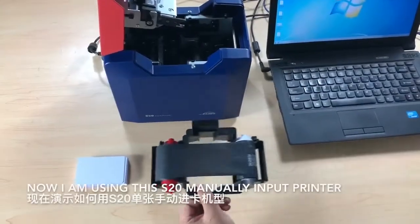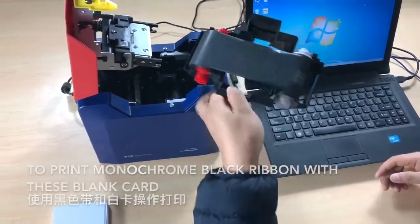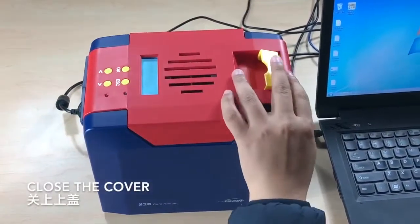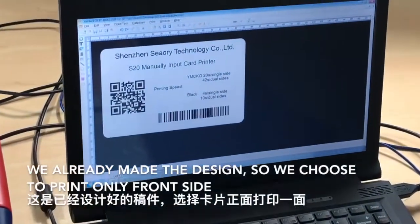I'm using this S20 manual input printer to print with a monochrome black ribbon. First step is to place the black ribbon inside the printer, then close the cover. And this is the iCard E printing software.